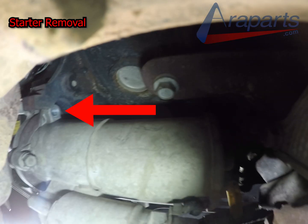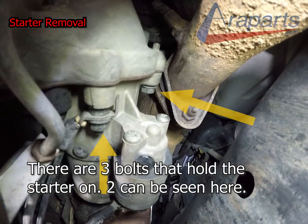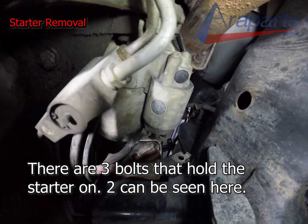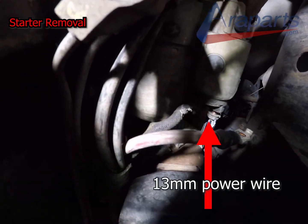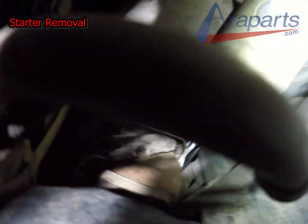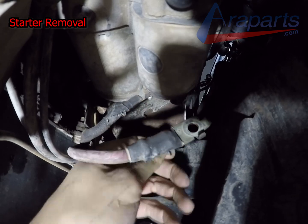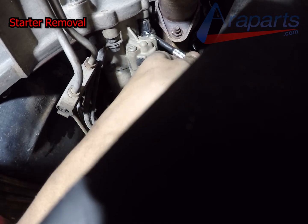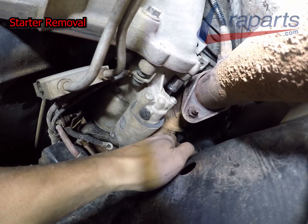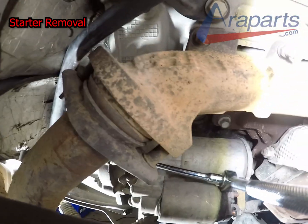Here's another view — I'm viewing this from the passenger-side wheel well, and you can access that bolt from that side. It is still tight, but I'll show you how I did it. The main bolt should be 13mm, the power wire is also 13mm, and that little one is a 10mm.